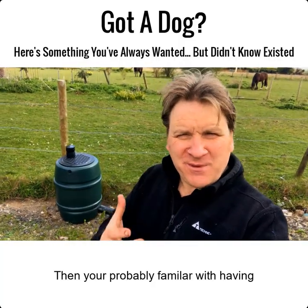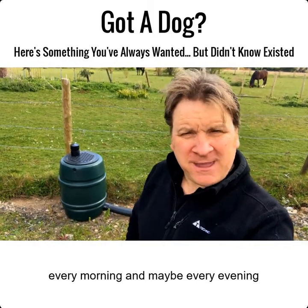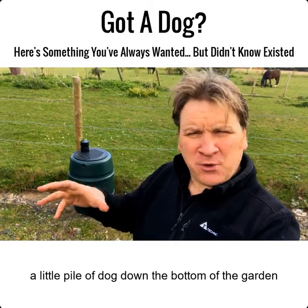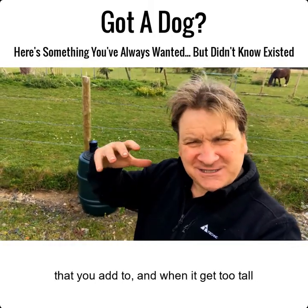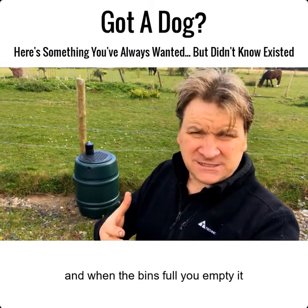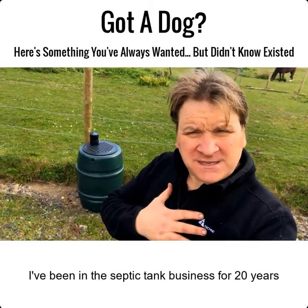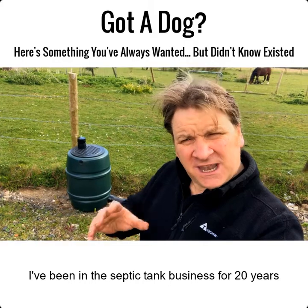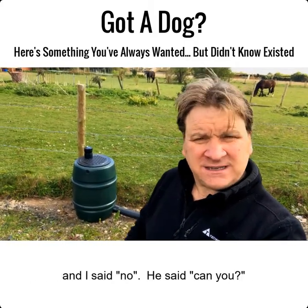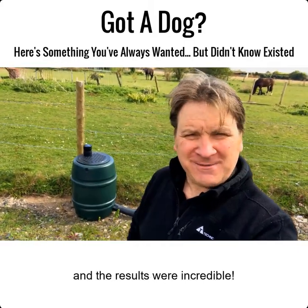If you've got dogs, you're probably familiar with having to pick up dog poop every morning and maybe every evening. If you're like me, maybe you've got a little pile down the bottom of the garden. You bag it and bin it, or start a new pile. I've been in the septic tank business for 20 years, and last year someone asked if I did a septic tank for dogs. I said no — he said can you? So I invented one, and the results were incredible.